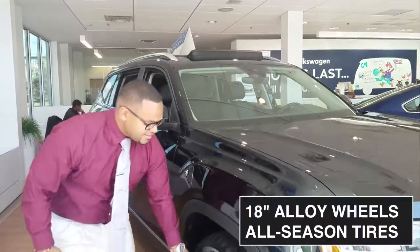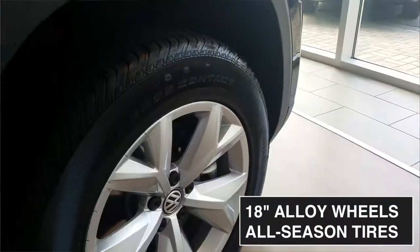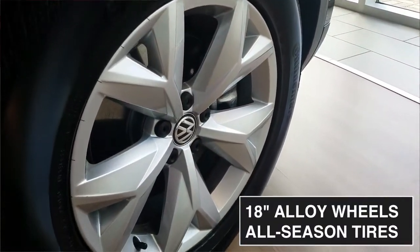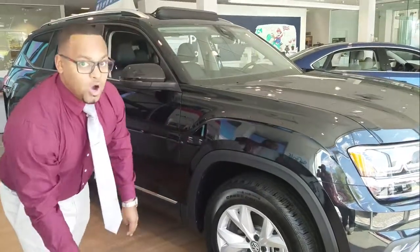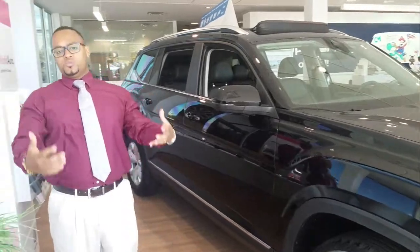Whether you're getting the launch SE, SE with the tech, or the SEL, the wheels are going to be the same — 18-inch alloy wheels with all-terrain tires. Whether it's the four-cylinder front-wheel drive or the V6 all-wheel drive, which is what we're looking at today.